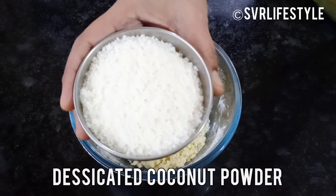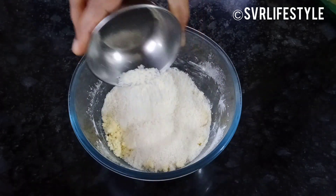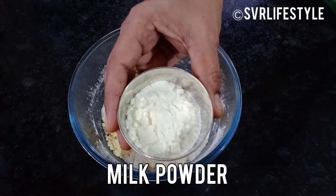For this recipe, we need Desiccated Coconut Powder and Milk Powder.